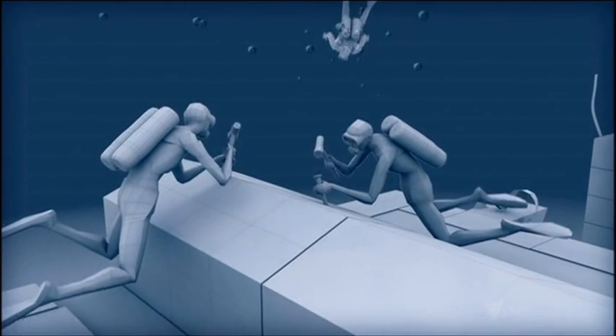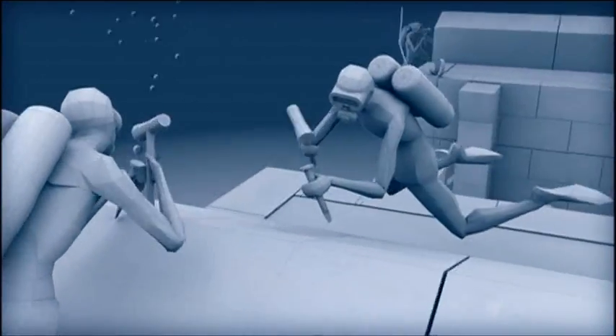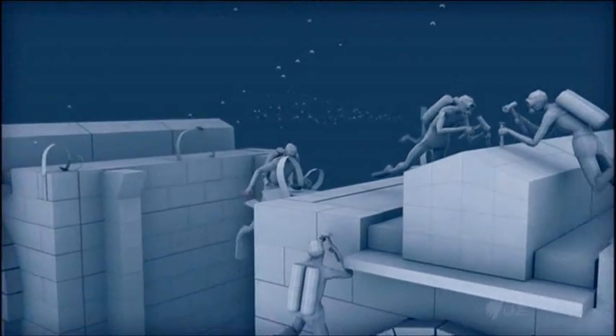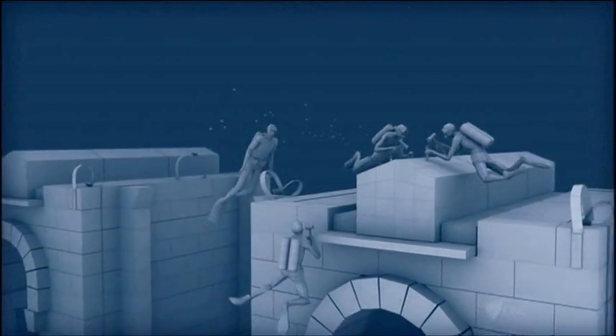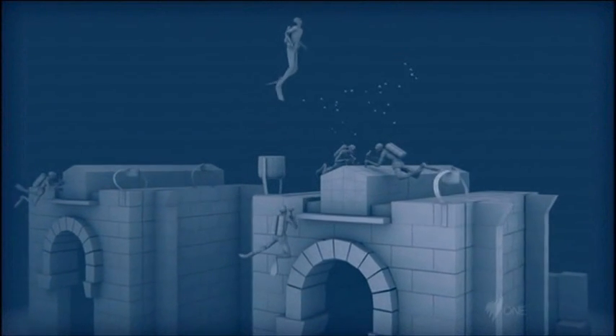Beneath the water, Ed's team broke the structure apart with nothing more sophisticated than a hammer and chisel. But how do you then raise a half-ton solid stone block to the surface? Their solution was to use canvas lifting bags. By inflating them with air, like balloons, they had enough buoyancy to pull the blocks to the surface.